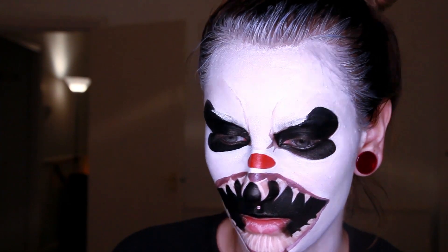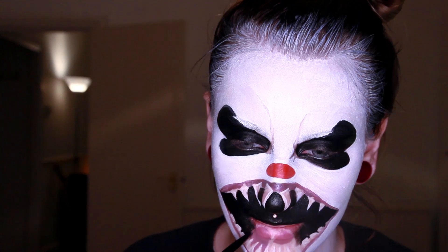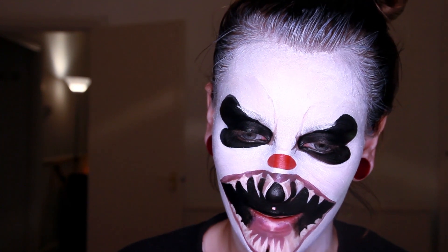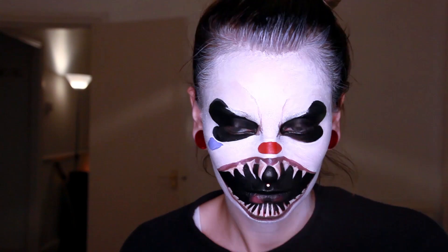It should be kind of really realistic, and also the tongue, which you don't want to make too obvious but just barely there so it kind of shines through the black mouth. Then I will take the blue paint and create these iconic clown makeup ribbons.